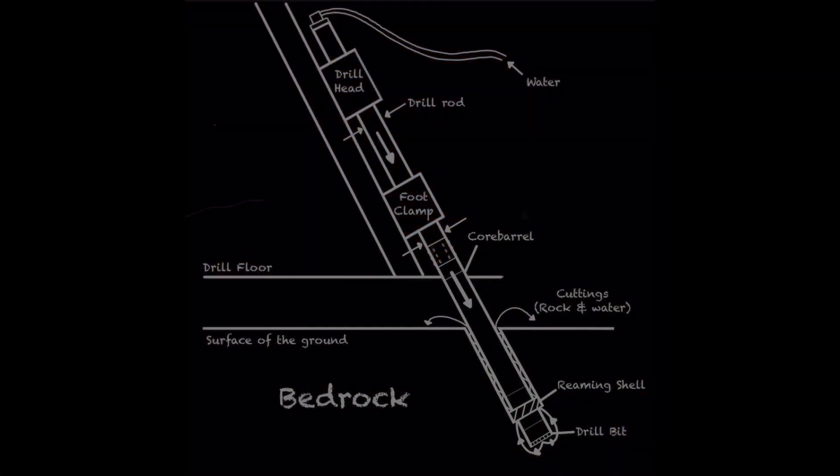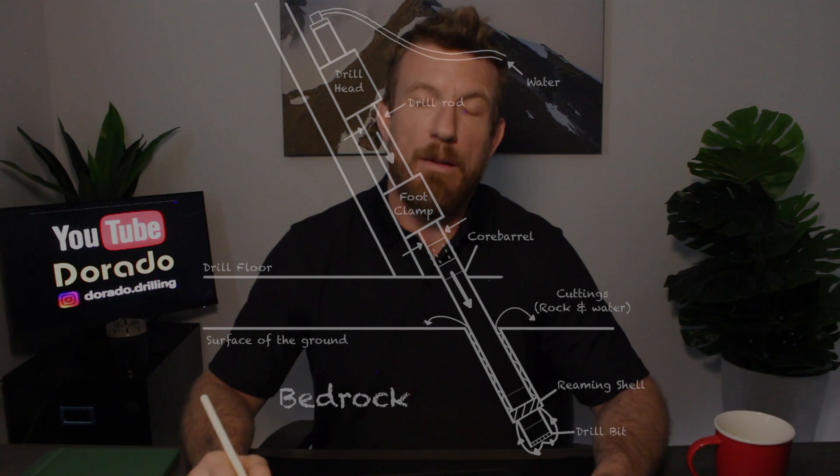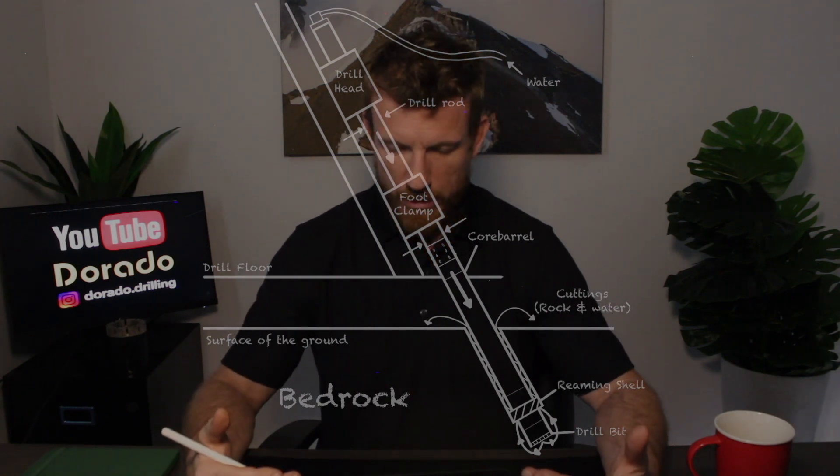Thanks for joining us on our first episode of Diamond Drilling 101. I hope you enjoyed the diagram. This will lead into other drawings I've done, and the next episode will be on casing — so we're going to start involving overburden on top of the bedrock.